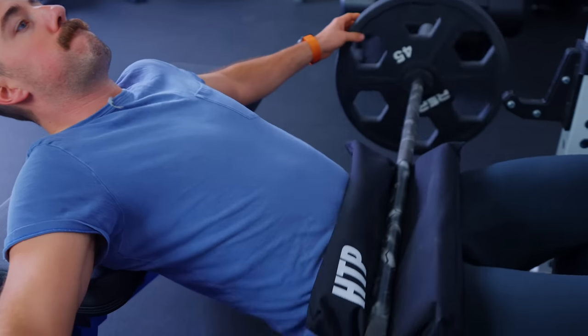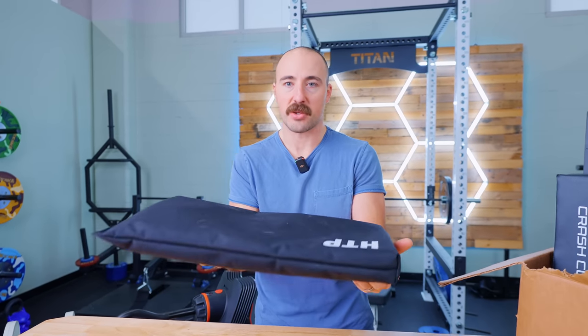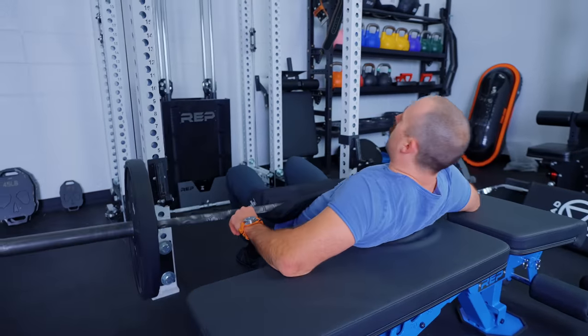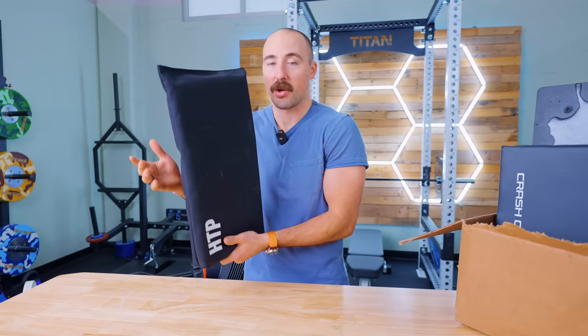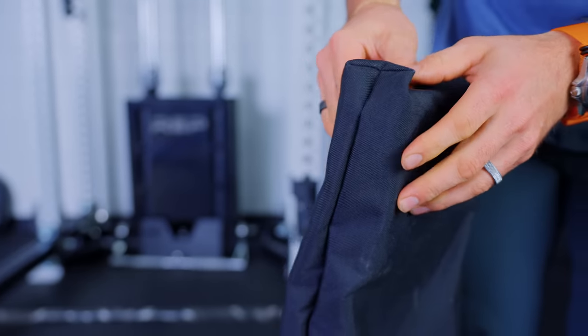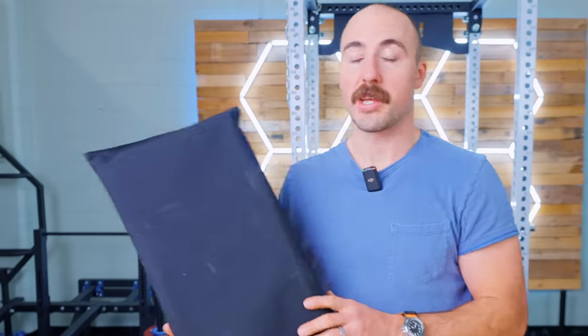There are a couple of things I don't love about it. Number one, I wish it were wider — it feels too thin, and I don't really know why they made it this thin. It's also not attached to the barbell, so the barbell can roll. It'd be cool if there were a way for it to attach to the barbell. There are a lot of options for hip thrusts; this is a good one currently available, but I still don't think there's an ideal option except for the machines. This one still feels like it could be improved.